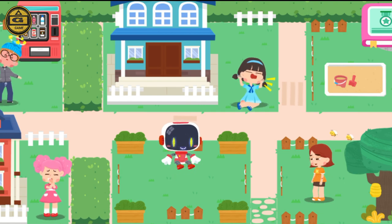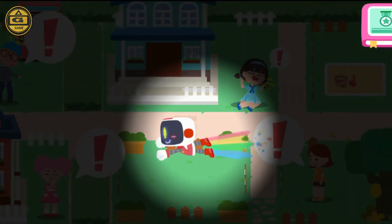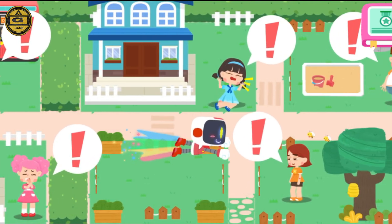Hello everyone, I am the Guardian. Let's search for those in need of first aid.